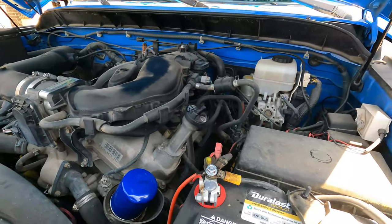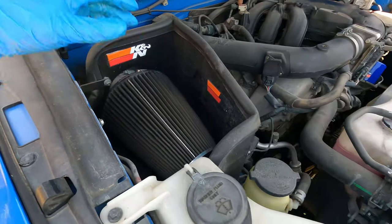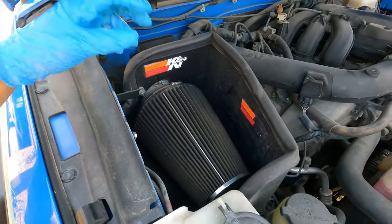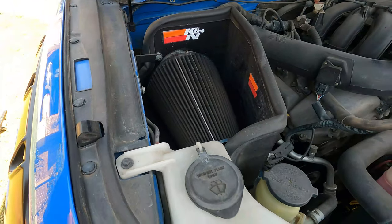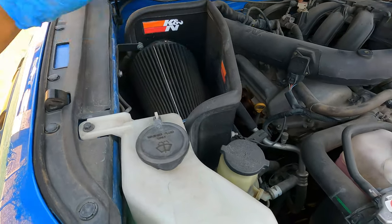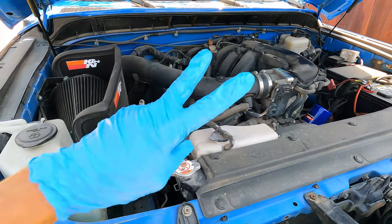One thing I would also recommend while you're here is to change out your air filter. I have a K&N intake, which is a million-mile air filter, so all I have to do is pull it off, wash it off, scrub it off, re-oil it, and put it back on. But if you don't have that, just take out your paper air filter and put a new one in — you're good to go. With that said, I'm going to sign off and we'll see you guys in the next video. Peace.